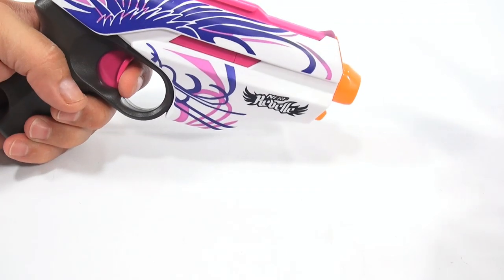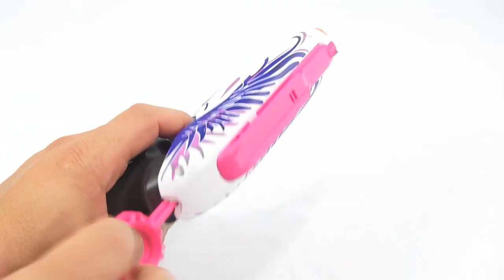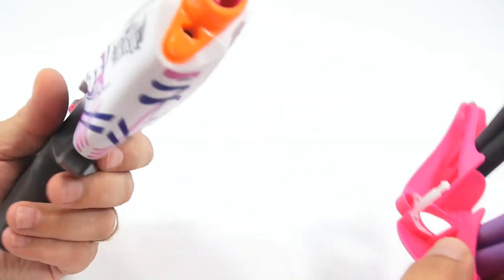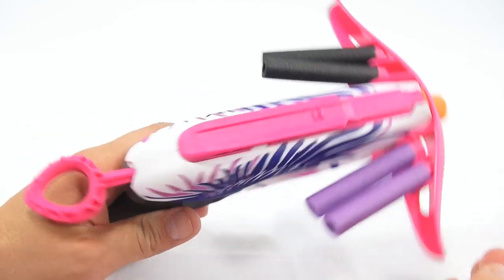So you can go from this look. Let me turn it up a little bit so we can get a better look. Pull back. Fire. And then this looks like it just slides over and locks in.